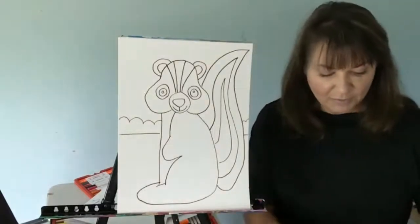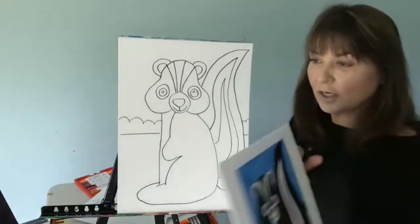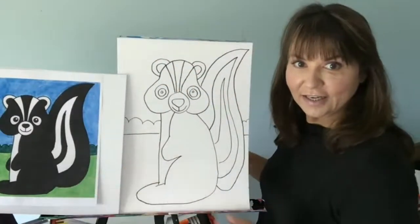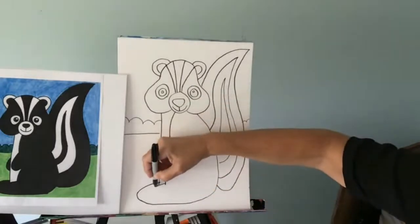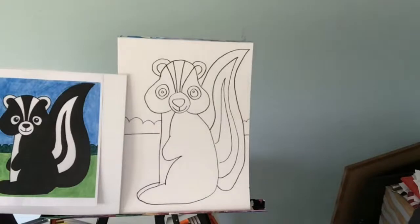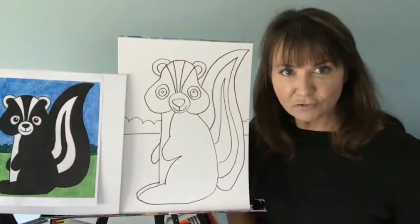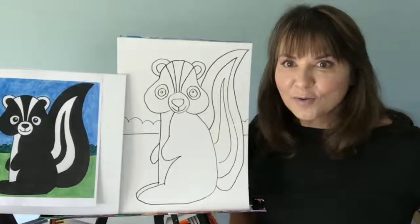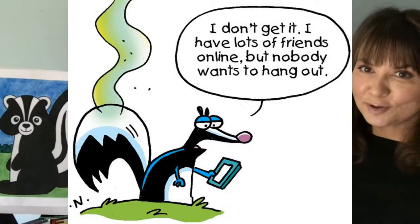Who's ready for a joke? I'm going to put the colored one up so you can see it. You can use crayons, markers, colored pencils, paint, whatever it is that you want. I forgot to finish this foot — so it's like two feet, and he has another arm right here too. Make it your own. I have lots of friends online, but no one wants to hang out — do you get it? I hope you smell good. Don't smell like a skunk.